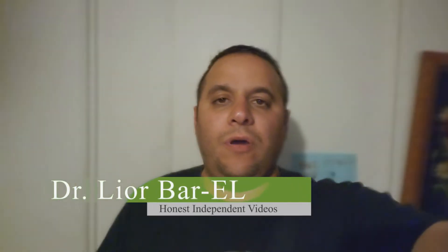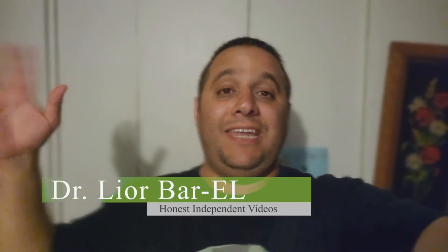Hello guys, this is Dr. Lior Bar-El. I'm working on some pretty cool stuff right here today. I couldn't get the camera to be stable because I usually put it on my table. Working on a lot of prizes that are coming out, but right now, validation here again.